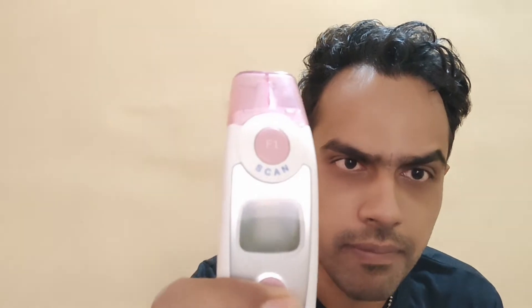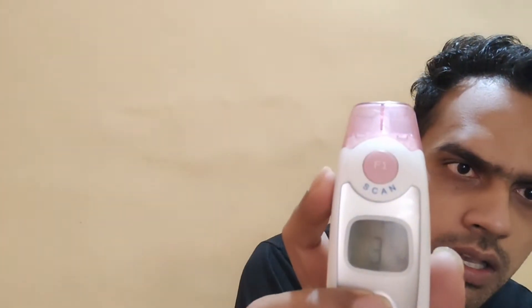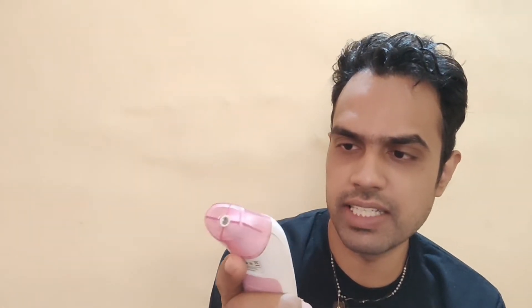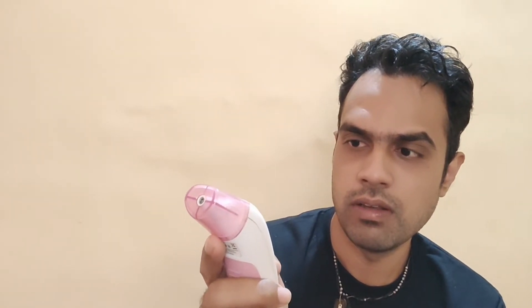It also stores the readings. If you ever have to check a stored reading, press F2 and hold it for some time until you see an M appear — that M shows it's in memory mode. Then you can check the readings. It stores around 20 readings or so.